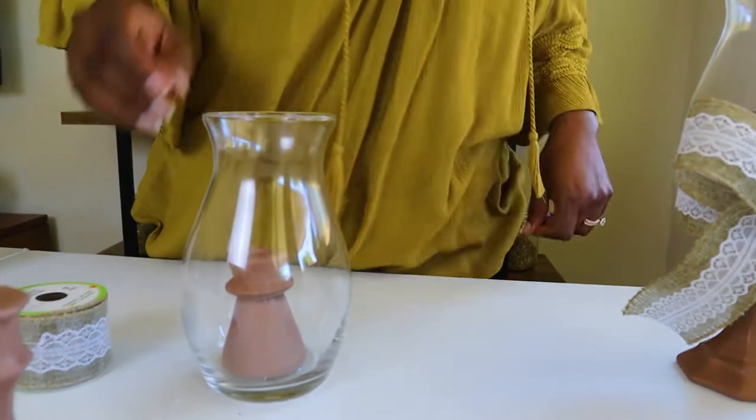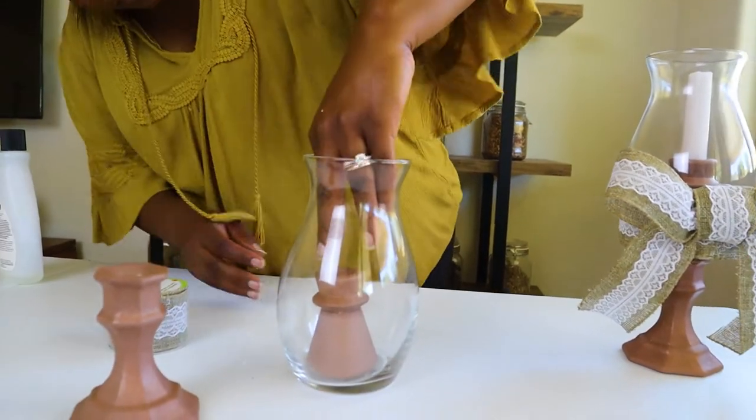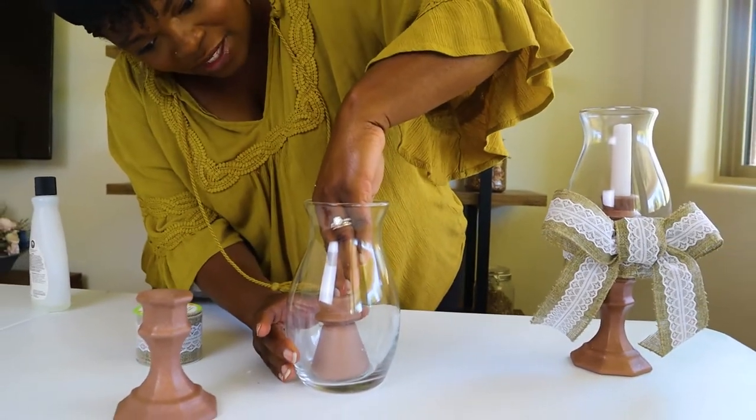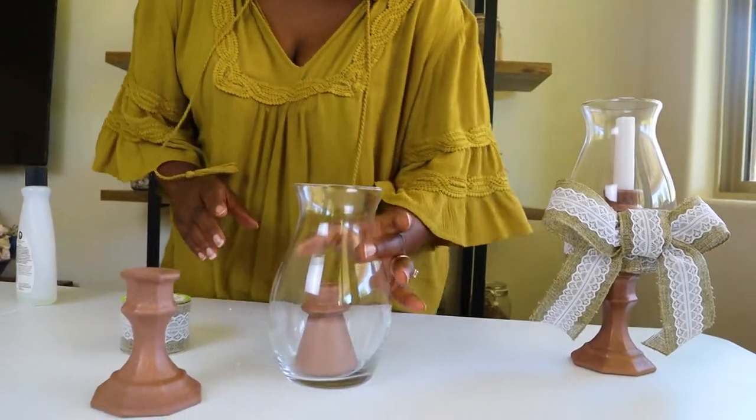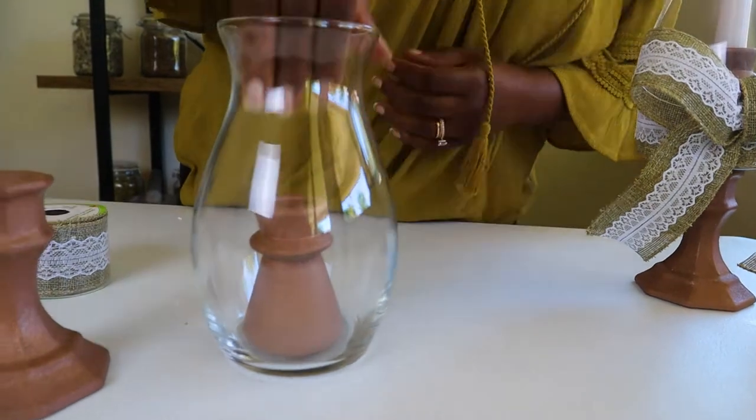We're going to let that sit in the center as it dries. I know it kind of looks funny with the glass, but believe it or not, it is centered. So there you go — that's the first step.